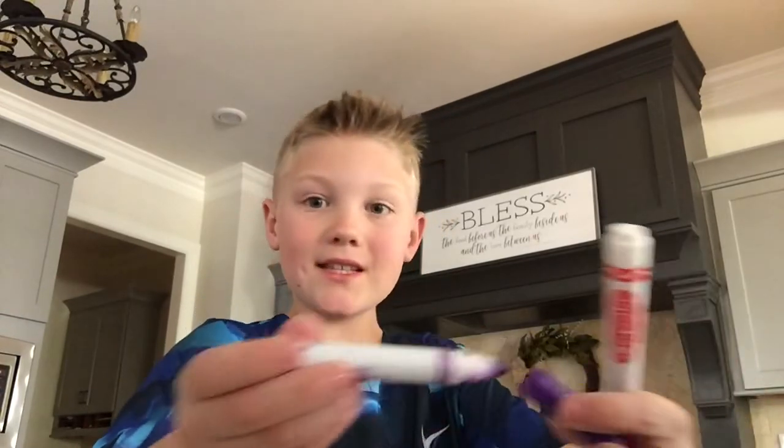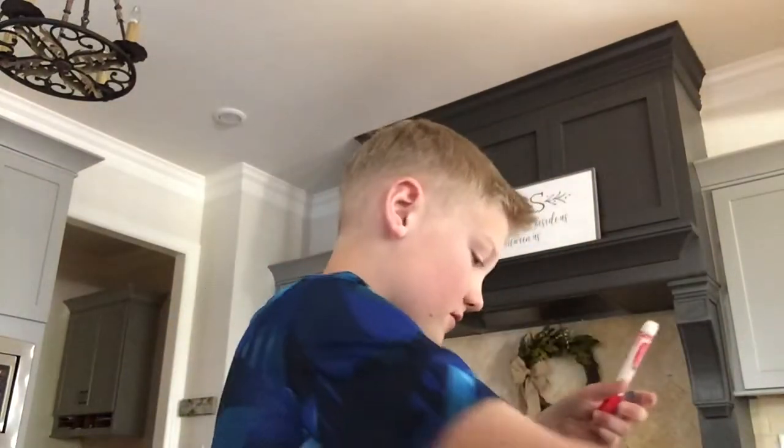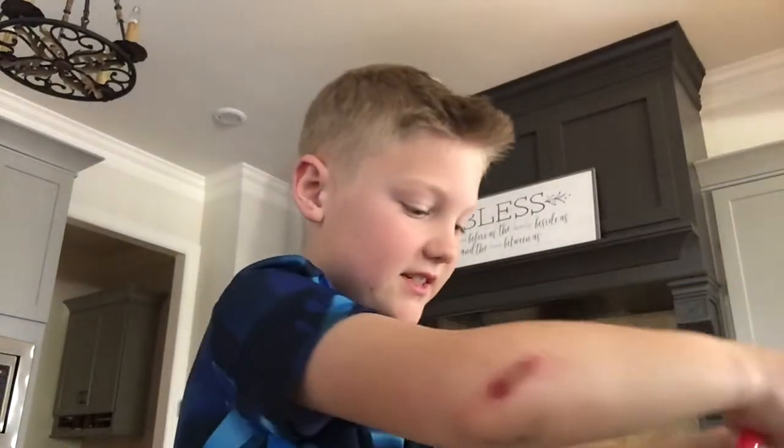Guys, I have to show you this marker right now. Look at this marker — it's so demolished. I'm going to get the red and dip it in there.